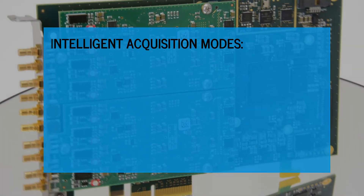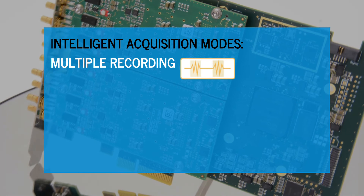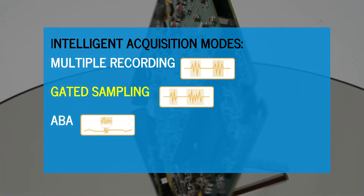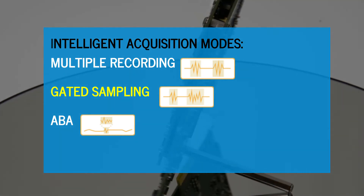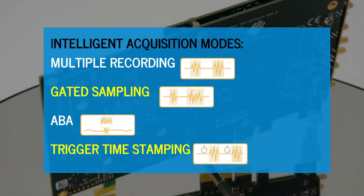Intelligent acquisition modes are incorporated into the FPGA. Multiple recording for segmented acquisition, gated sampling for time-specific acquisitions, and ABA for a combination of fast digitizer and slow chart recorder in one instrument. All modes can be combined with trigger timestamping.